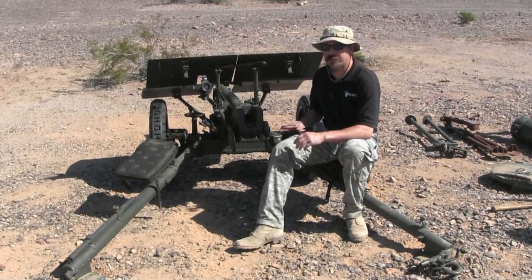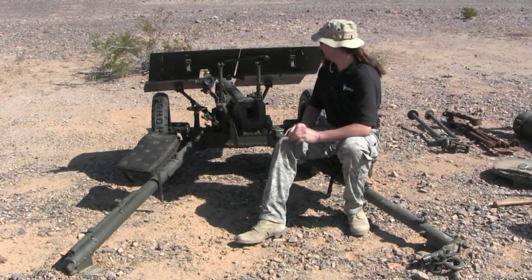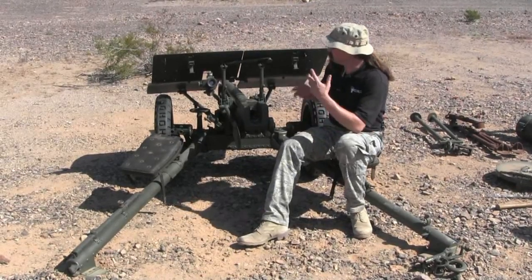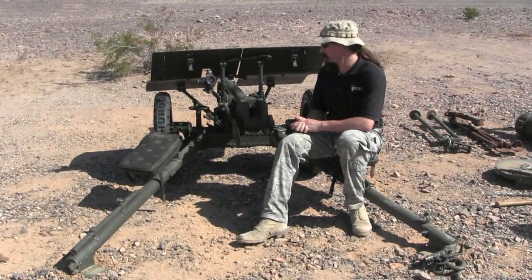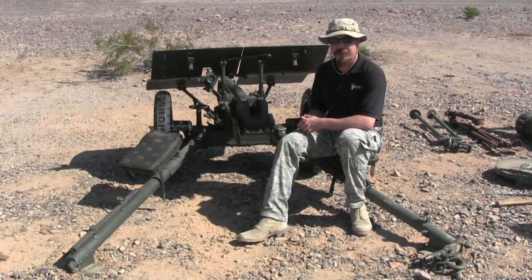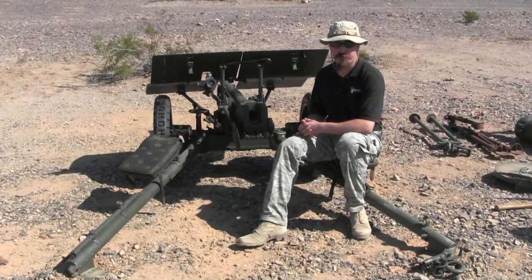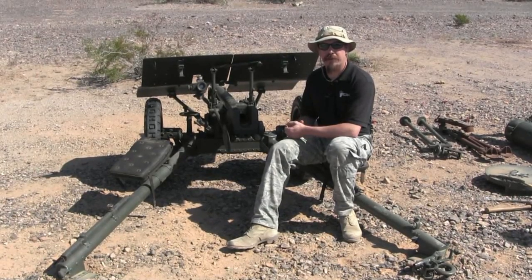This particular one is in the 37 millimeter long Bofors cartridge — most of them are in the shorter cartridge. A few general statistics: this whole assembly weighs about 800 pounds. With a well-trained crew, it has a rate of fire of 12 rounds per minute against moving targets, which is pretty impressive. It will penetrate 40 millimeters of hardened armor plate at 300 meters.